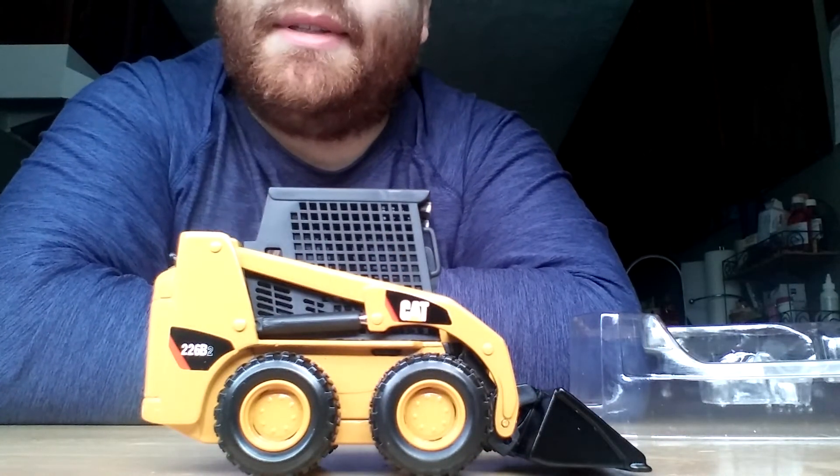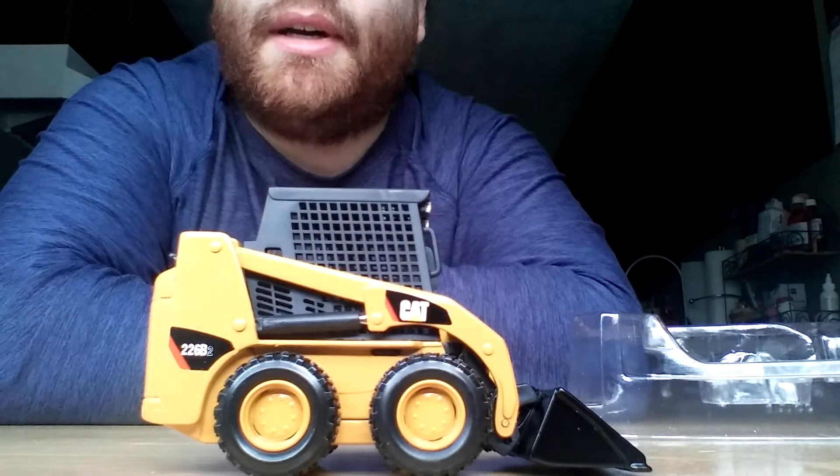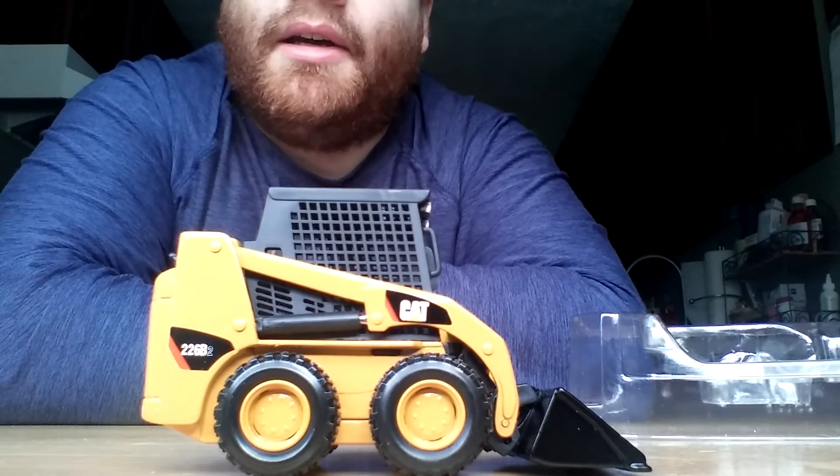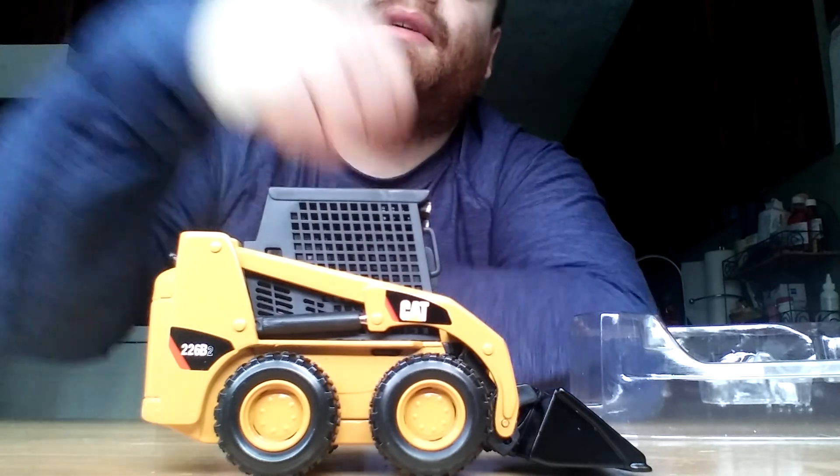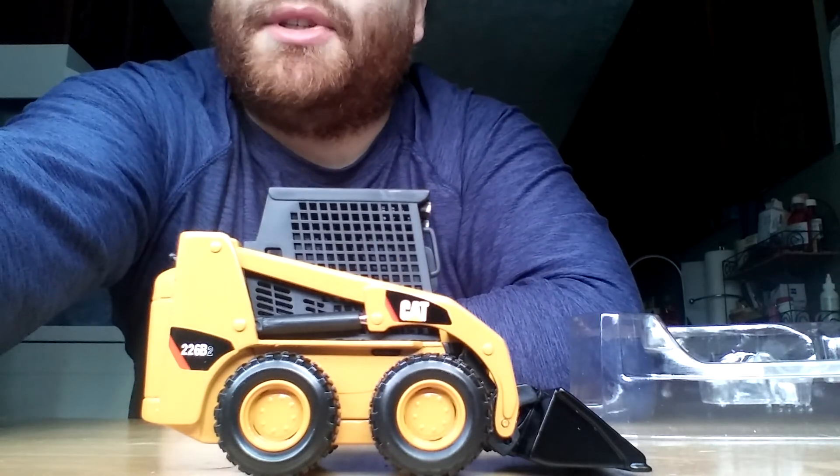If you're interested in purchasing one of these, I would recommend, as with any Norscot or Tonkin Caterpillar models, to do so quickly, as we're likely to see the price and value of those increase drastically. Thank you for watching, and we'll see you in the next video.